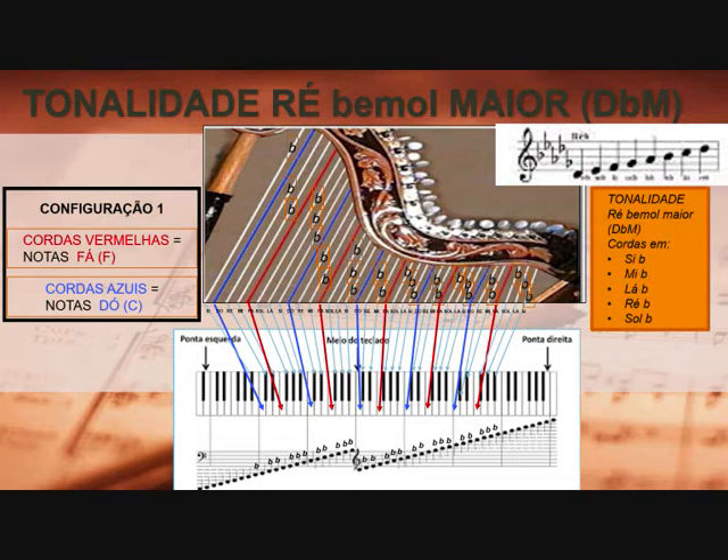A tonalidade de Ré bemol maior requer cinco acidentes na armadura de clave. Aqui estão cinco bemol, são eles: Si bemol, Mi bemol, Lá bemol, Ré bemol e Sol bemol. Para então obter a tonalidade de Ré bemol na arpa, você deverá afinar todas as cordas Si, Mi, Lá, Ré, Sol de todas as oitavas da arpa.